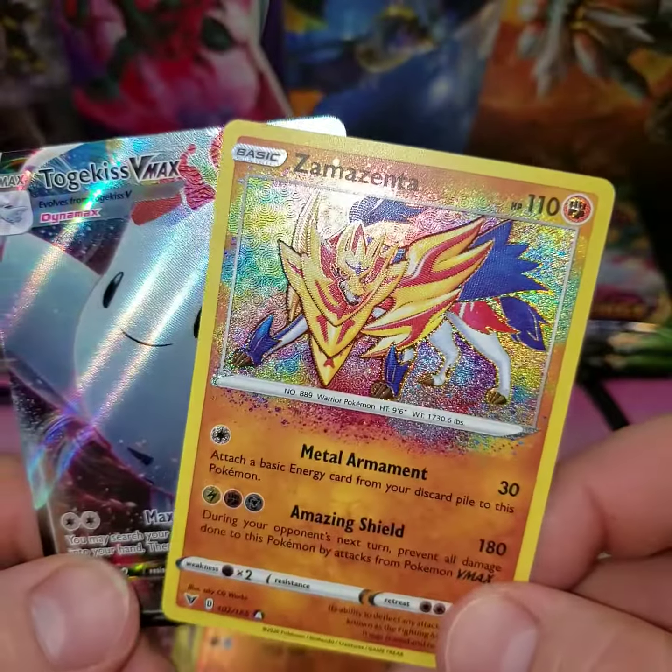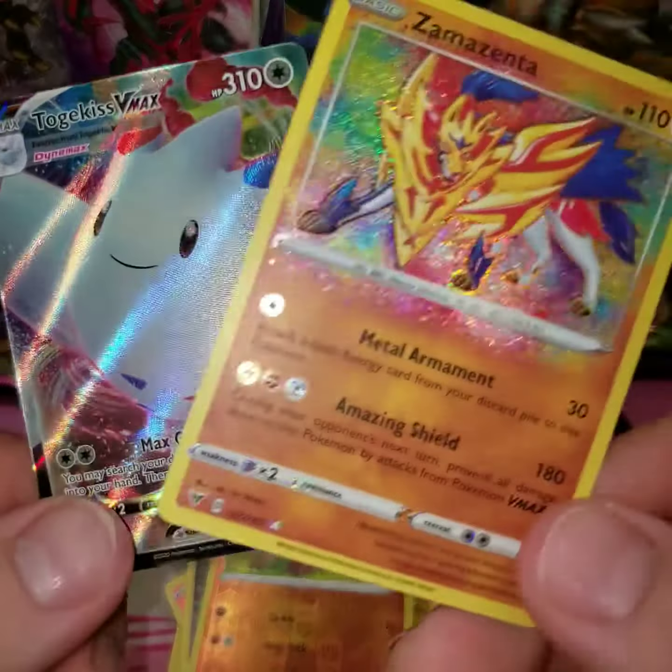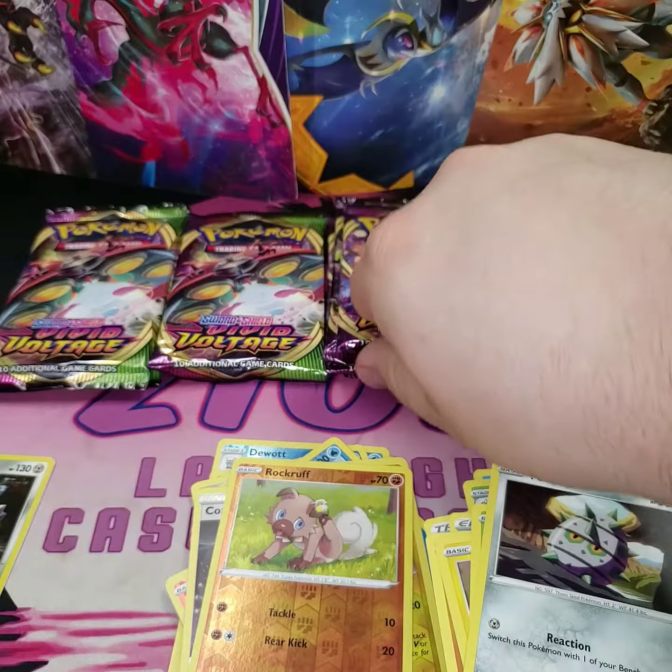So you can get nice packs like this, where you get your amazing rare and possibly your secret rare electric right there. And it's only the Voltage that has that.